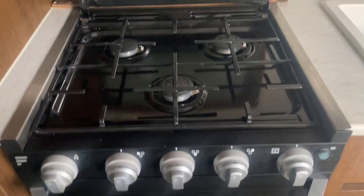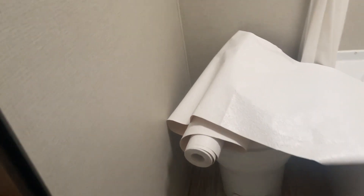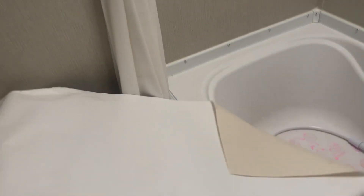Three-burner stovetop, your oven, your microwave. Back here we have your sink, bathroom vanity, toilet — must be behind this door — and a fan over the top.